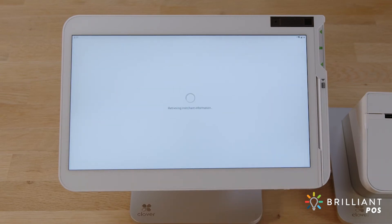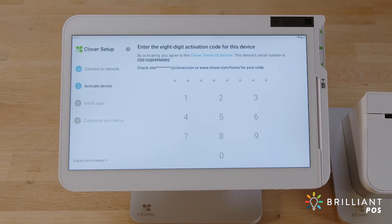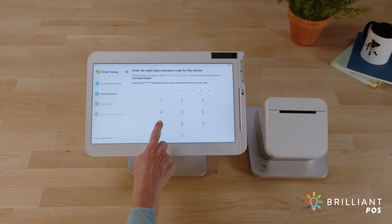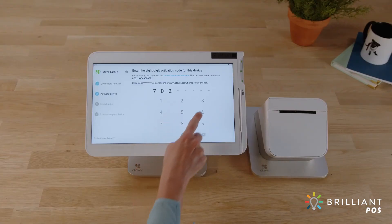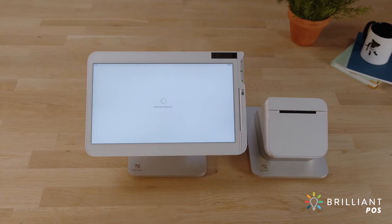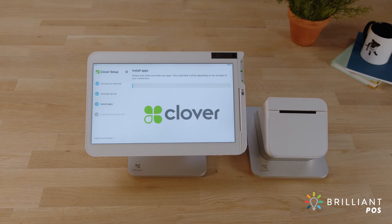In the meantime, Clover Support will send you an email with the activation code for your device. The code will be sent to the email address used to set up your merchant account. If you have multiple Clover devices, each device has its own unique activation code. Use the device's serial number to match it with the right code.